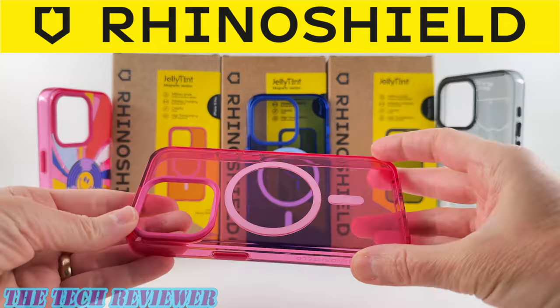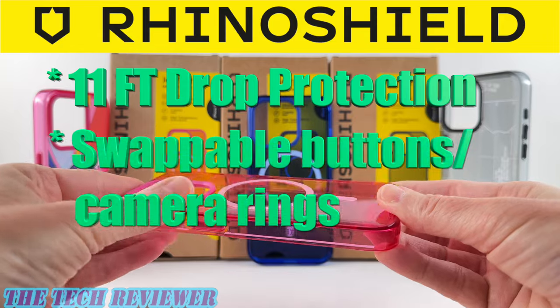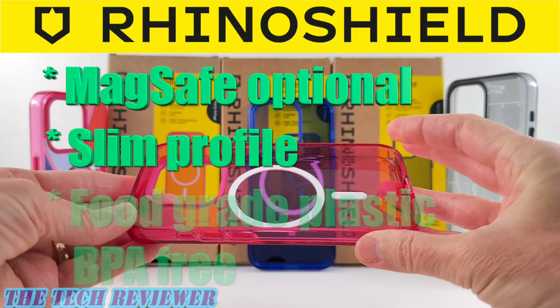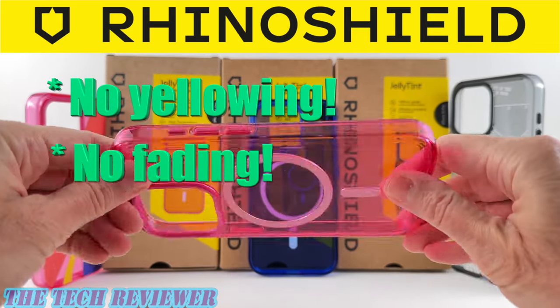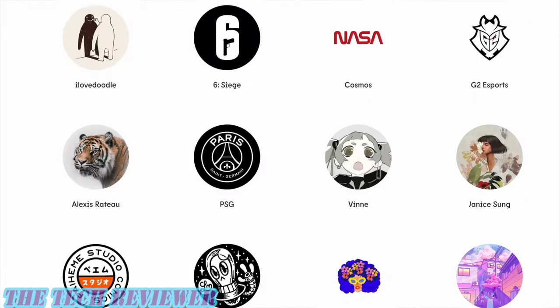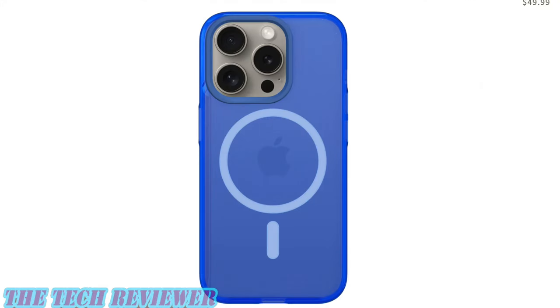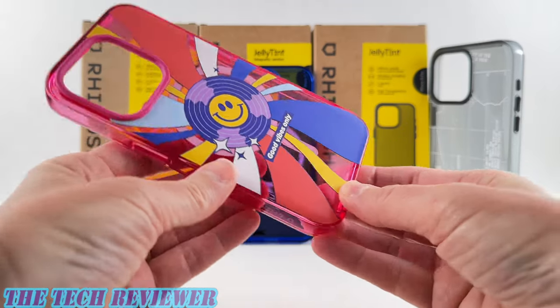So last time we looked at the plain jelly tint cases — beautiful cases with 11 feet of drop protection, swappable buttons and camera rims, MagSafe optional but available, slim profile, and food grade plastic which is BPA free. These are made from a special non-yellowing, non-fading material. So really nice cases there, but they're also available in print versions. You've got collaborations with famous brands to choose from, various artists, some in-house RhinoShield designs, and you can also upload your own photos, customize it with text, and add stickers from RhinoShield's large sticker collection.